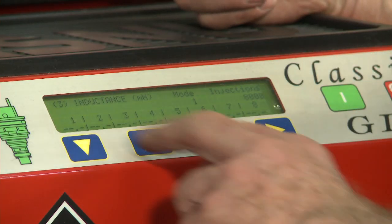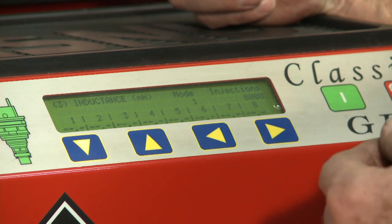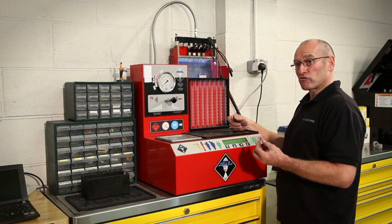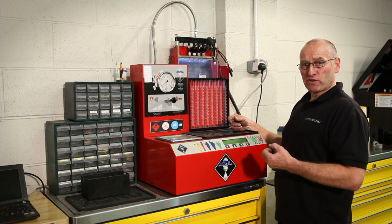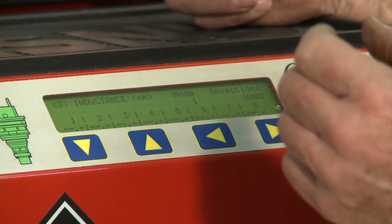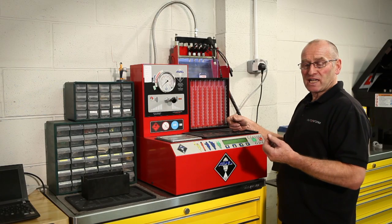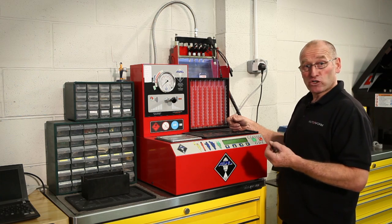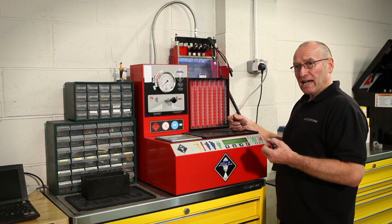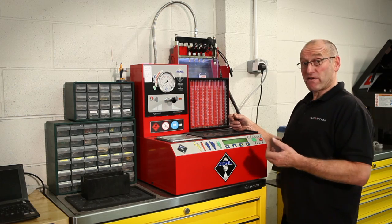We can do an inductance test. This is fairly new technology. In the past we've looked at simple resistance, voltage, and current. Inductance is the amount of electrical energy created in the charging and discharging of the coil, and it's measured in Henrys — in our case, milli-Henrys. So it's not just testing the driver or how much current is going through the driver circuit, but also testing the efficiency of the actual coil itself, the magnetic field strength, the performance of the winding, and the physical movement of the pintle, which changes the magnetic field during the charge process. So it's a very, very accurate test.